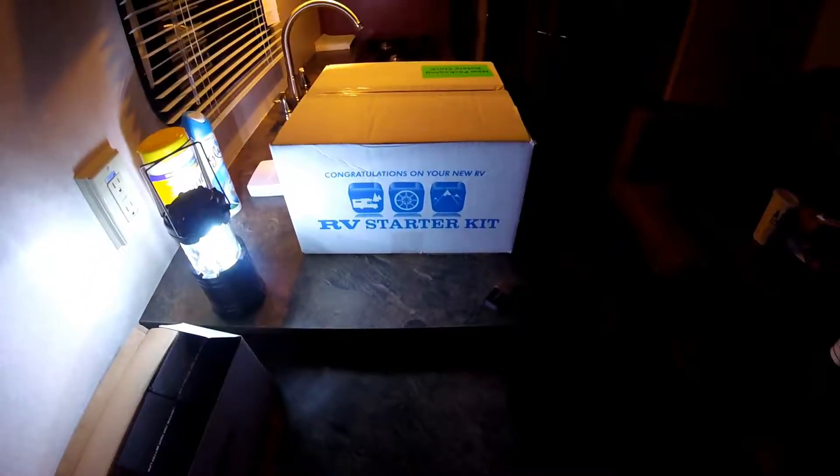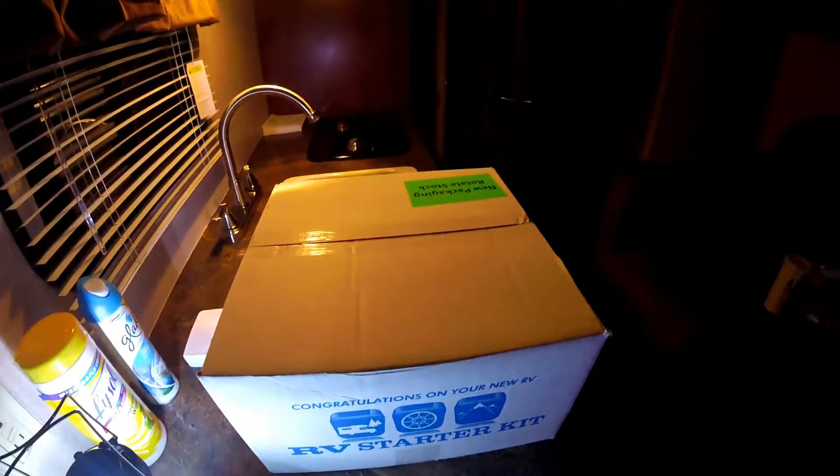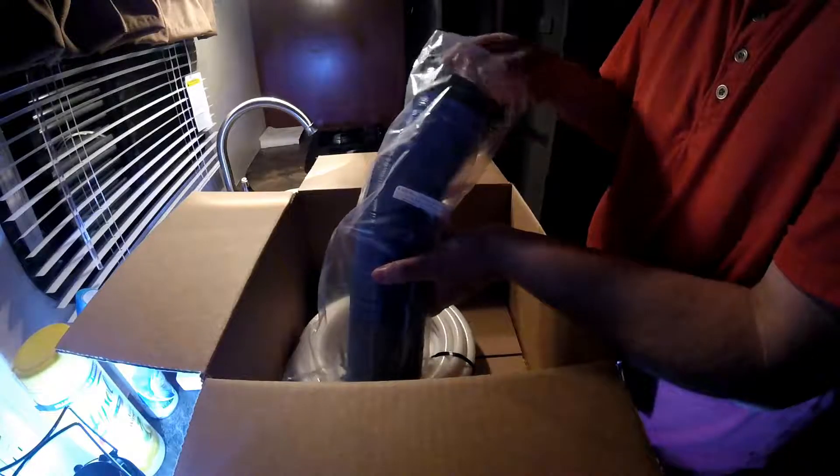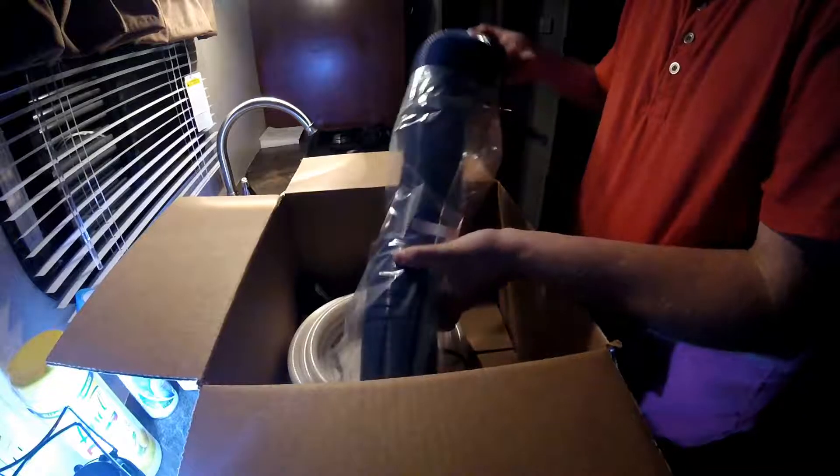This is an RV starter kit. It's supposed to have our black sewage hose in it. This is RV-friendly toilet paper — it breaks down really easily. There's a bio pouch, which is the chemical you put in your black tank — two of those. There's your black hose, but ours is blue. This is where the waste goes. And they give us a fresh water hose.